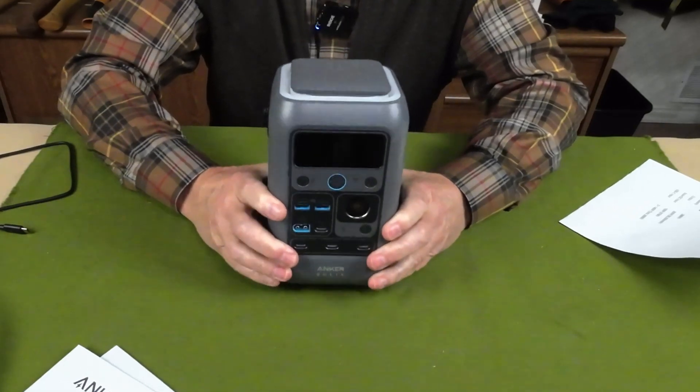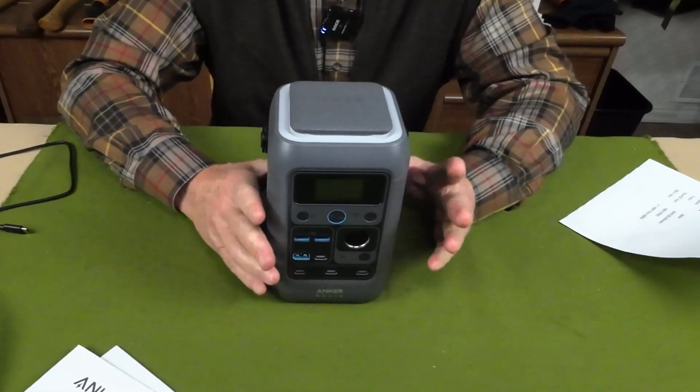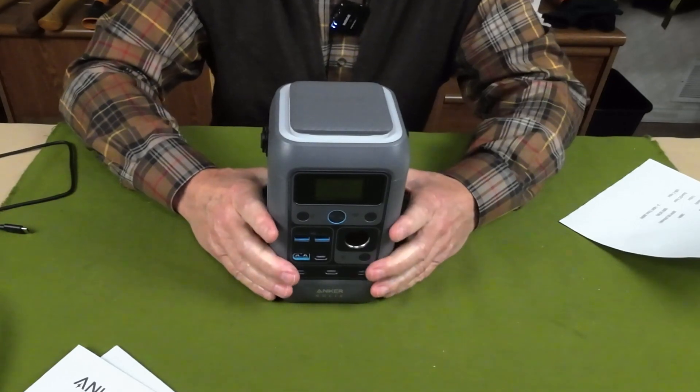It comes in at six pounds five ounces — a bit of weight, but not bad compared with other units of its size. As for the physical dimensions, it stands 7.9 inches in height, 4.9 inches in one dimension, and 4.7 inches in the other.